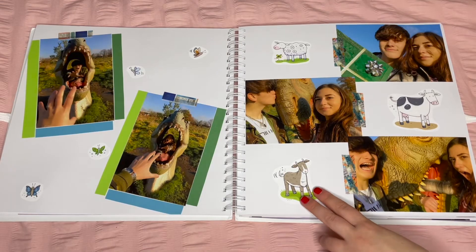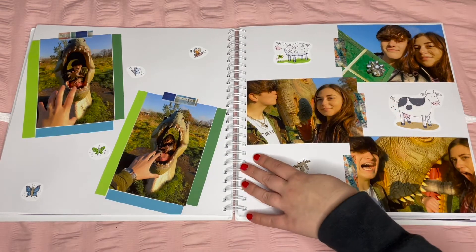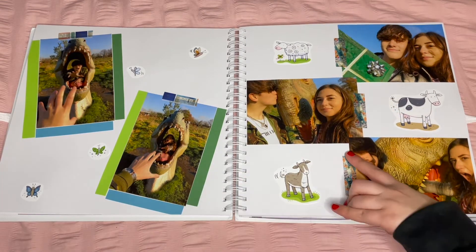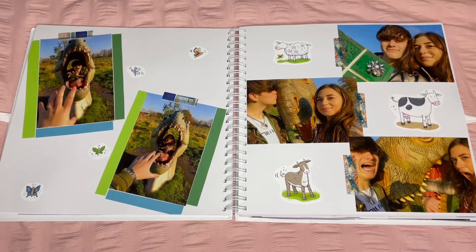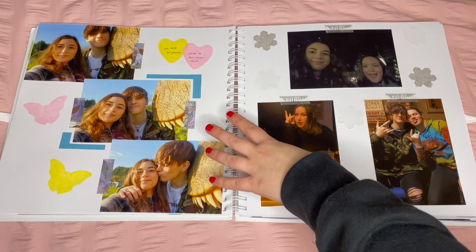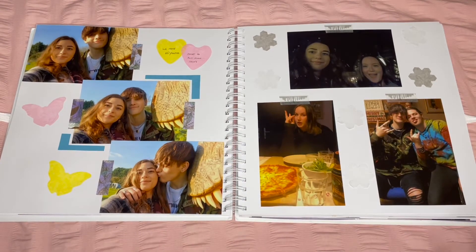I found a Charles sticker book and used the farmyard animals to fill the spaces, which worked well conveniently. The little butterflies and the washi tapes with ticket designs tie in with the wristband on the previous page. Here I used the pink and yellow love hearts from Taylor Swift merch, which worked a lot better than using red.